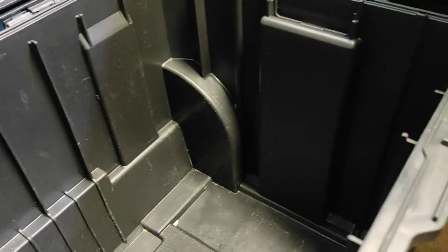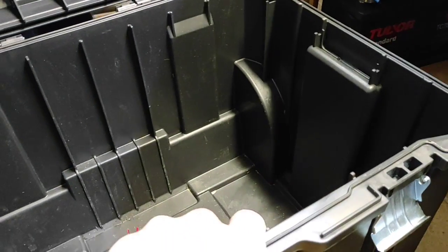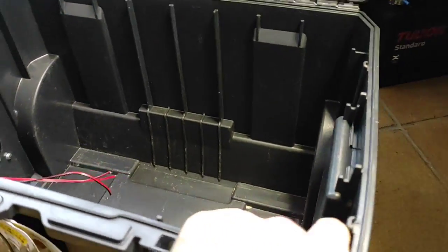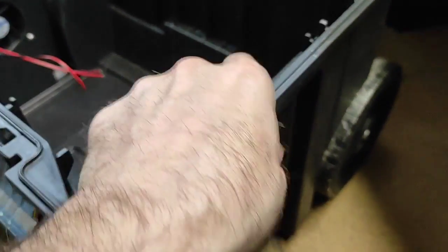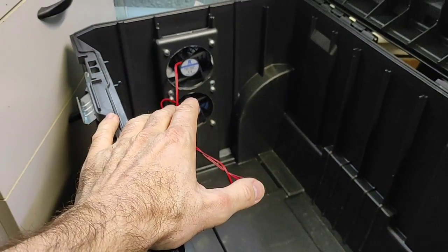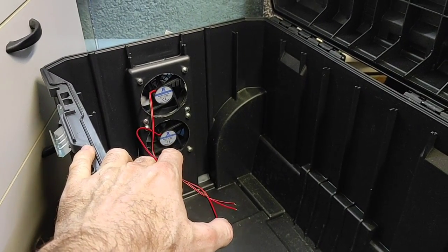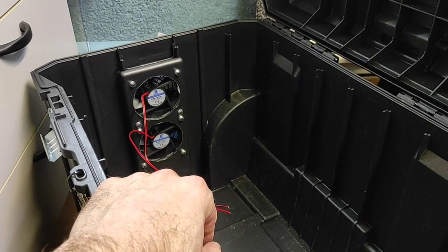En el otro lado de la caja, si habéis visto la primera parte, tiene la misma hendidura. Cuando metemos aire por un lado, lógicamente tiene que salir por algún lado. Vamos a hacerlo de esta manera.